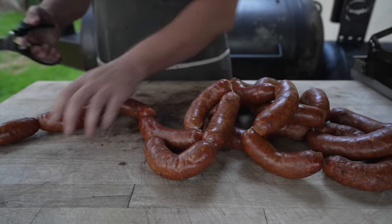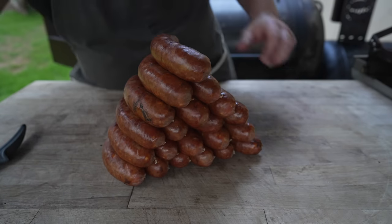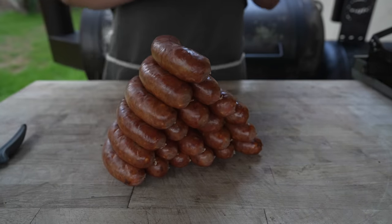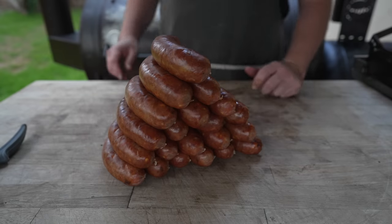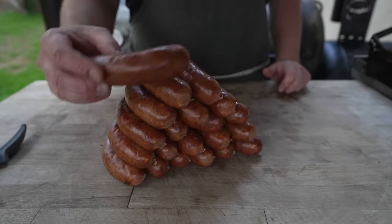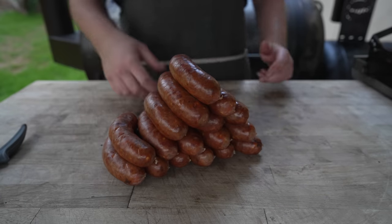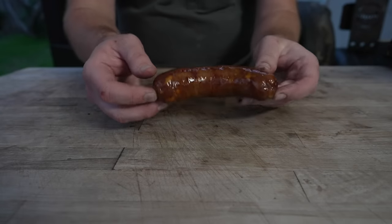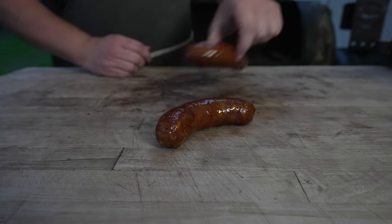Now all we need to do is get these all snipped apart. Beautiful chili cheese sausage mountain. At this point the pit has crept up to about 275, which is perfect. I'm gonna take a few of these and throw them on to get them nice and cooked through and crisp up those casings. Should only take about 30 minutes or so. The rest will get vac-sealed, kept in the fridge — probably toss them in the freezer. And just like that, off the pit — these come out looking nice and greasy, nice and shiny, and feeling very hot.